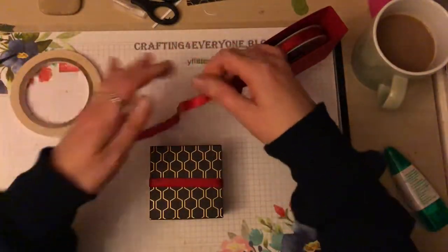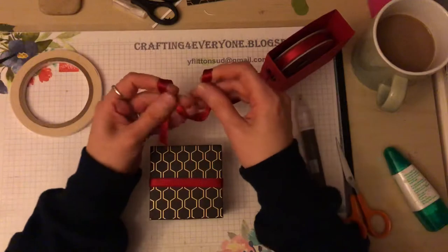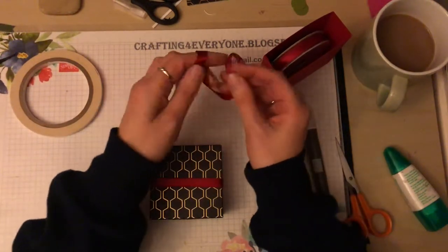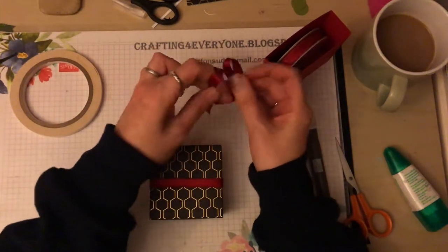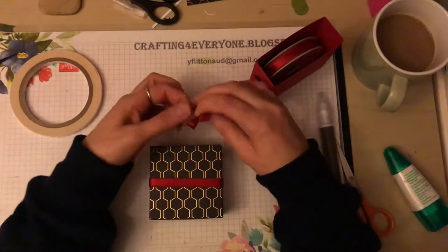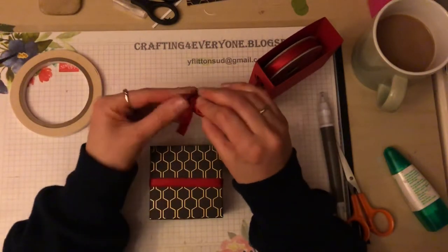The final thing I'm going to do is make a ribbon bow, which is going to be interesting doing on camera because I don't normally do bows on camera. I'm just doing what they call a bunny bow.